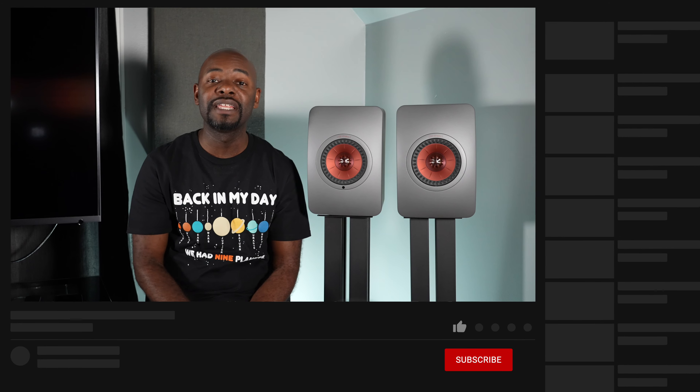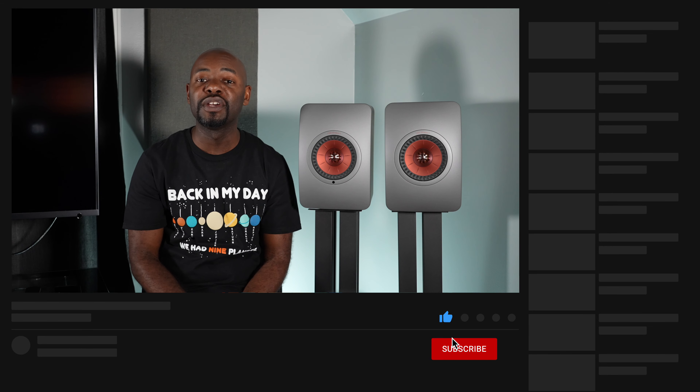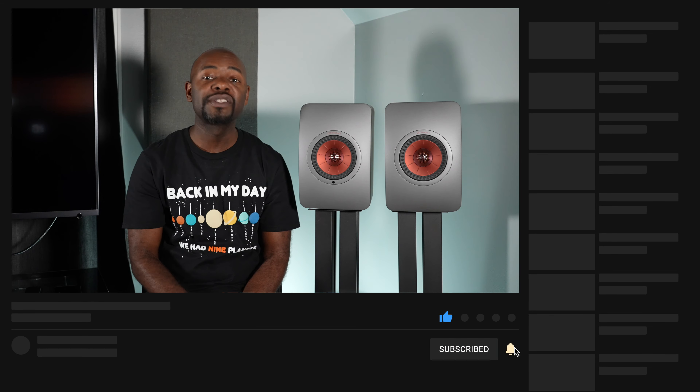As someone who doesn't own a pair of LS50s, I went into this review looking for what makes these speakers so special. That's what I want to talk about in this video. If you enjoy this type of content, give us a thumbs up, hit that subscribe button and the notification bell so you can be alerted anytime I upload new content.